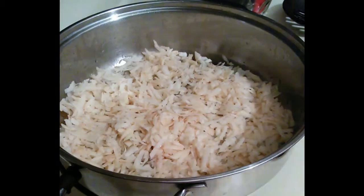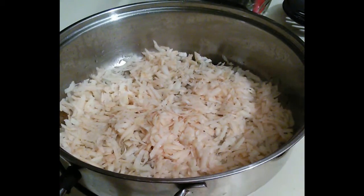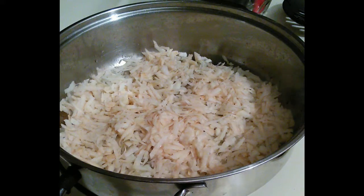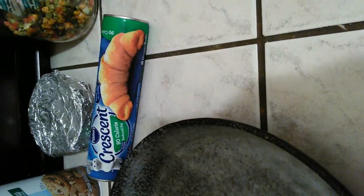In the meantime, get your brown gravy, your sauteed onions, and some ground beef that's already been browned. Combine all that together in a bowl with some mixed vegetables. You'll also need an iron skillet and a can of crescent rolls. Now it's time to assemble.